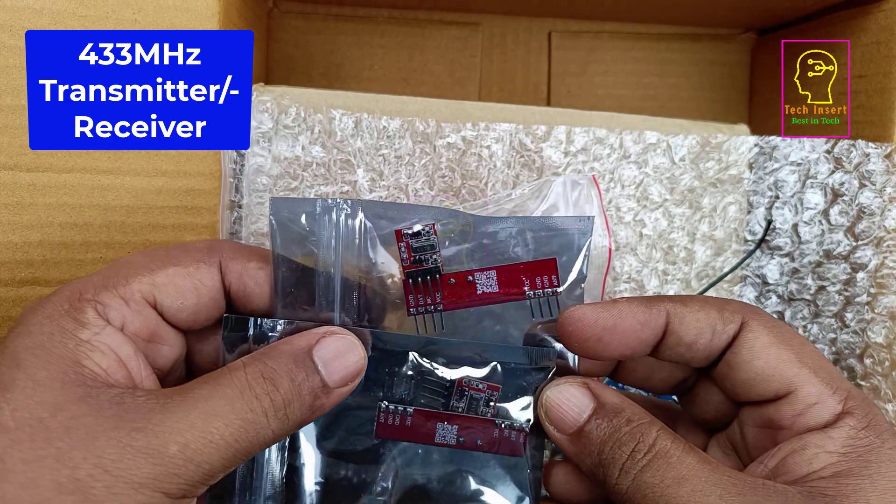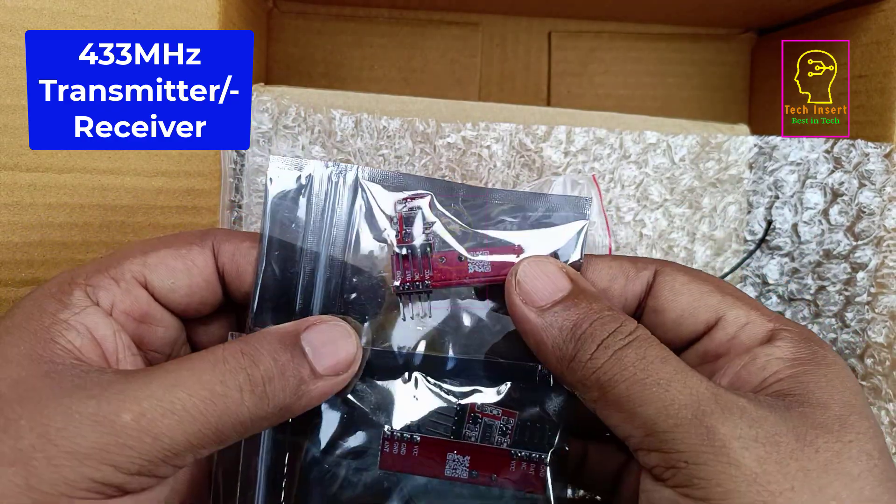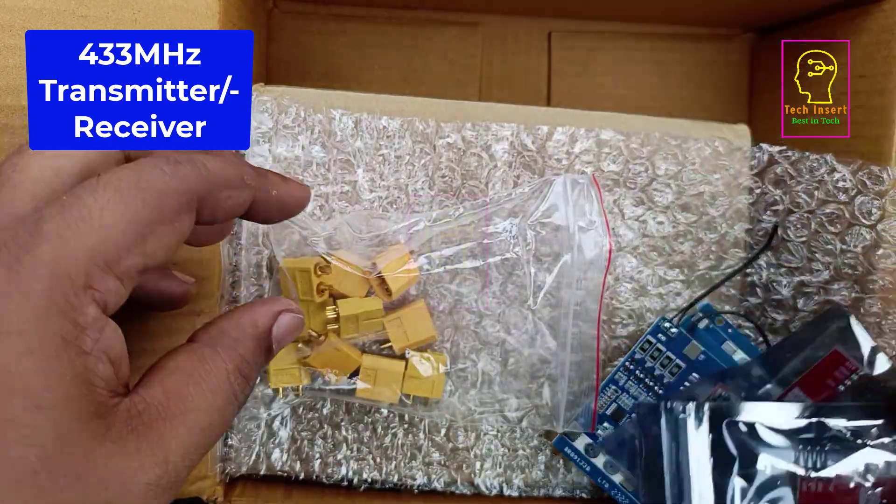I have also bought a 433 MHz transmitter and receiver module — you have seen these in my previous videos. This is not for this battery pack but I will be using it in upcoming videos.